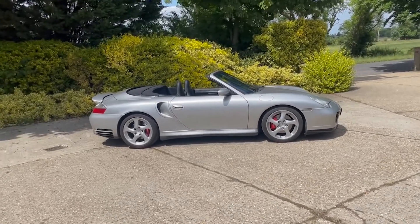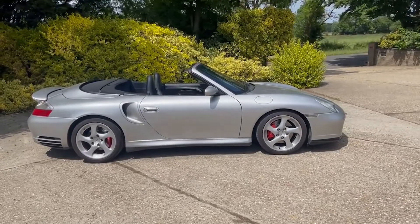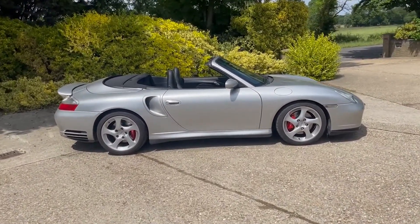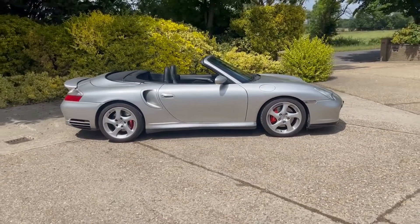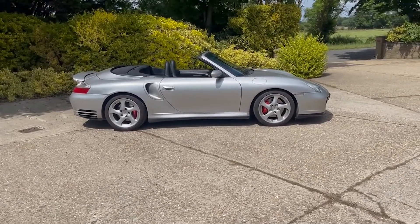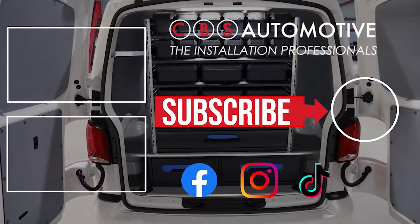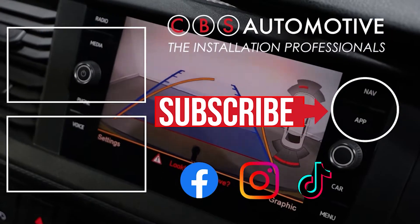With these sorts of upgrades, it does also add value to the vehicle. Having Apple CarPlay and Android Auto really does make a stunning difference to using the car day-to-day. Another really nice thing we can do on these is add a reversing camera as well. If you're interested in that solution, drop us a message on any of our social media platforms. Everything you need is in the description below. Thank you so much for watching, and we look forward to seeing you on the next one.